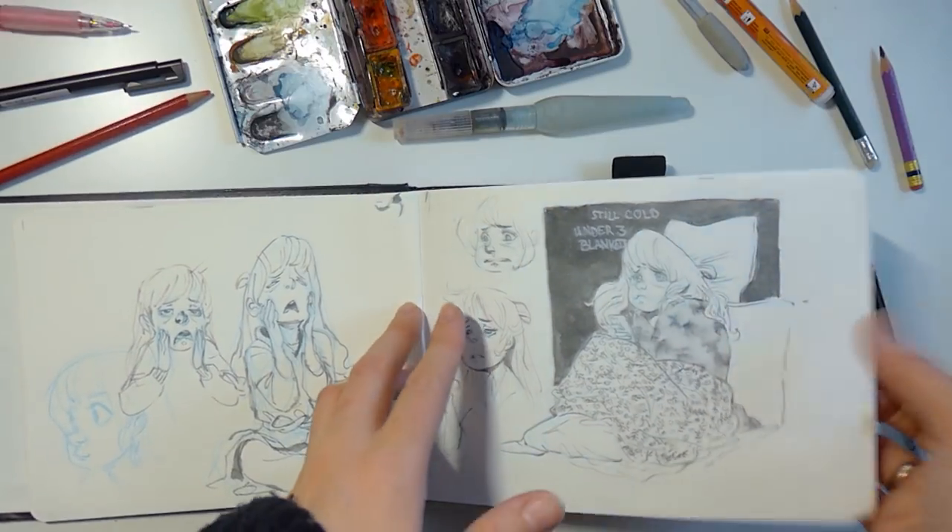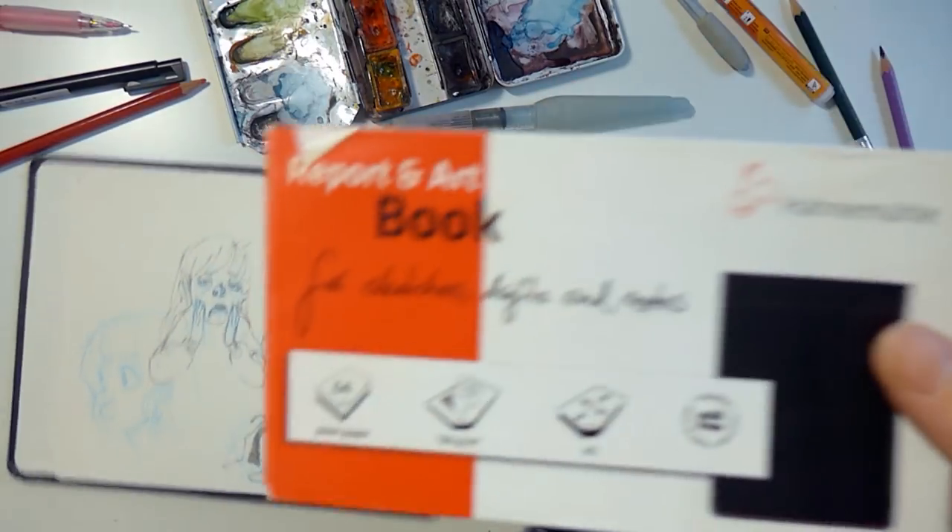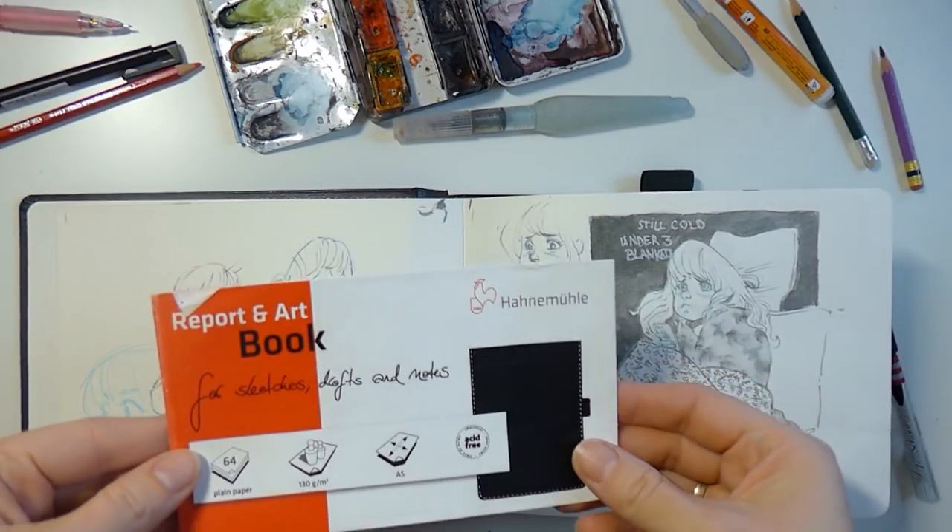Hi, welcome to another tour of my sketchbook. I started the sketchbook in December. It is a sketchbook by Report and Art from Hahnemühle.